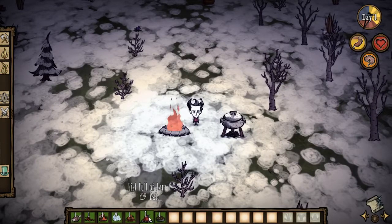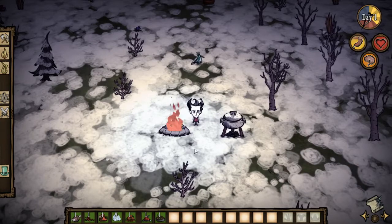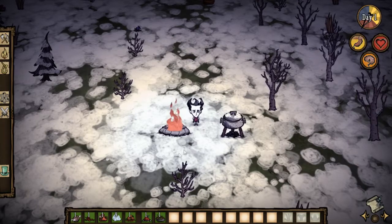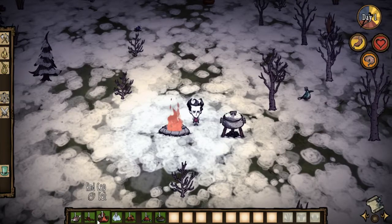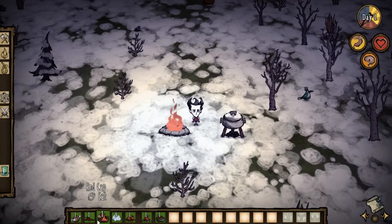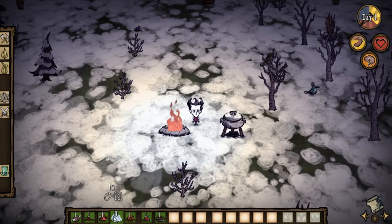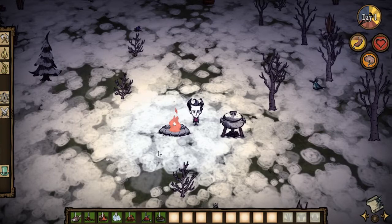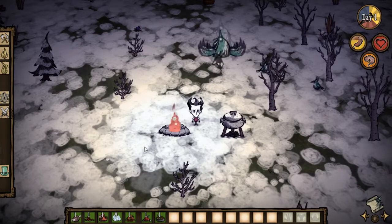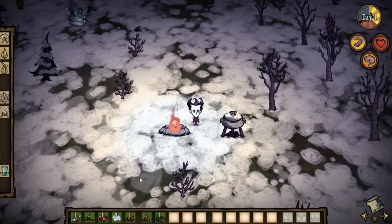I'm gonna show you how to make meatballs, fistful of jam, and ratatouille in the simplest way possible. You need one morsel, one berry, and one mushroom — it doesn't matter which one, blue, green, or red, it gives you the same result. This recipe is really useful because in winter there's a lot of ice, so you have a free filler to use to make those foodstuffs.